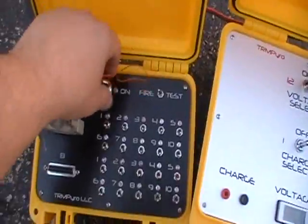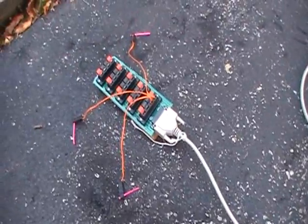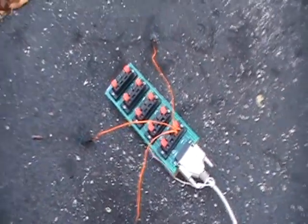Parallel takes more power to pop them. Let's go 12 volts, test. Ready? Three, two, one. You see it popped three in parallel, no problem.